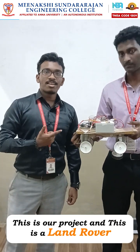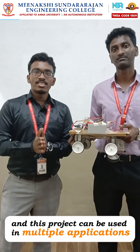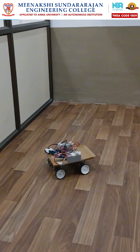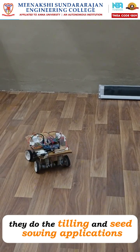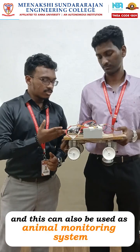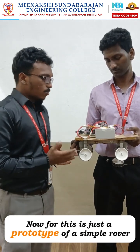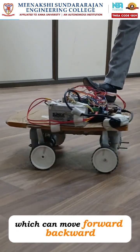Hi guys, this is our project — a land rover. This project can be used in multiple applications, namely farming and agriculture. We all see agricultural bots; they do the tilling and seed sowing applications. This can also be used as an animal monitoring system when a camera is attached to it.